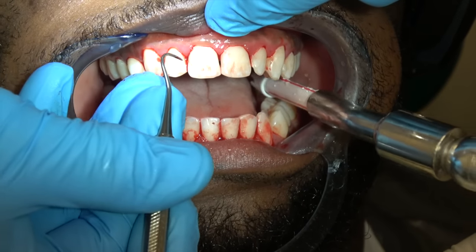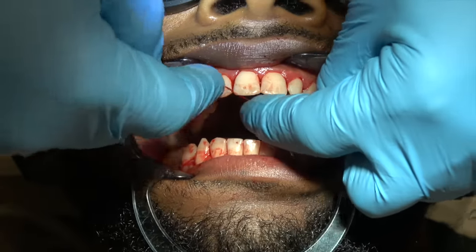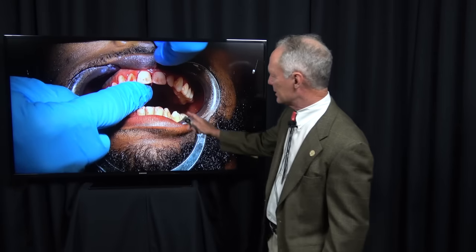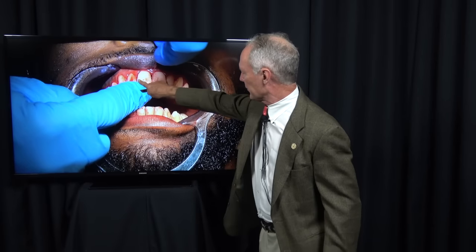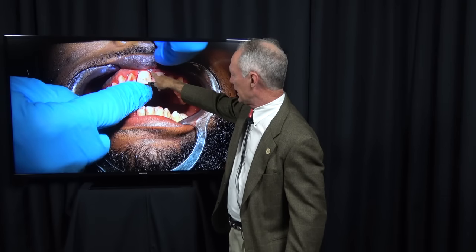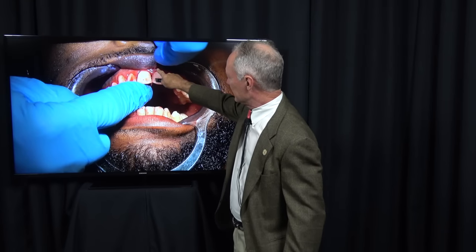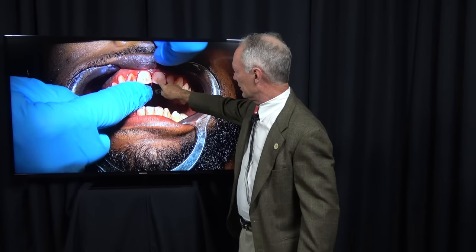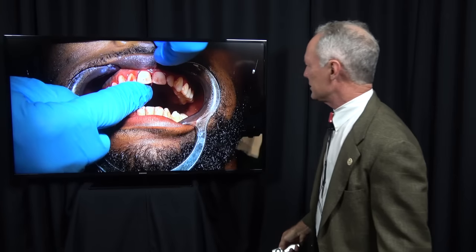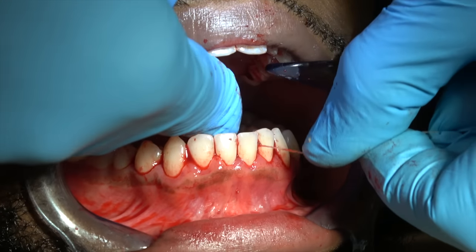This is a hand scaler for fine scaling. Once you've removed the bulk of the calculus and plaque, I'm going to floss. This is what I'm talking about when I say make a hard C around both teeth. Don't just pop the floss in or you'll jam the papilla and make it inflamed. Slide the floss into the sulcus of this tooth, then go back up and slide it into the sulcus of the adjacent tooth. See the hard C into the sulcus — I'm not jamming the papilla.